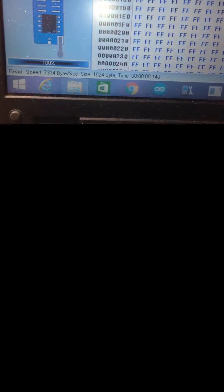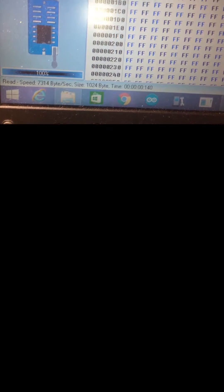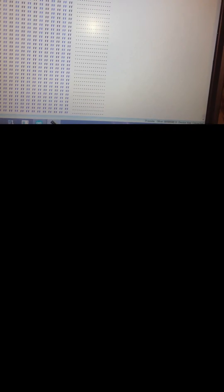After inserting the IC, click the Read icon. You can see the percentage progress as reading completes. The size is 1024 bytes, which equals 1 kilobyte. You can also see the estimated time for reading. The EEPROM IC is completely empty — all values show as FF, which means 255, indicating the memory is fully erased. Scrolling down, you can check all lines of the one kilobyte space.